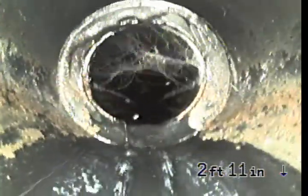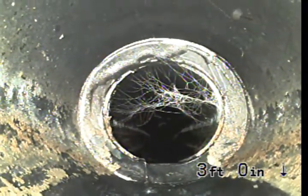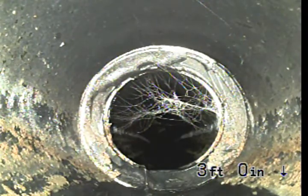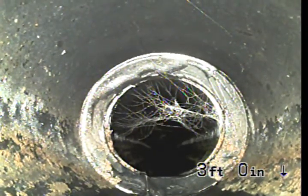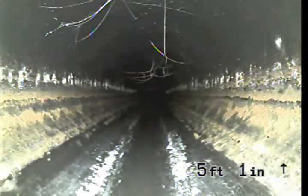The sewer line is constructed of four-inch ABS pipe and then immediately reduces to three-inch ABS pipe.